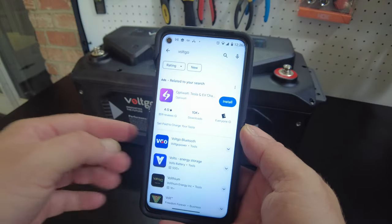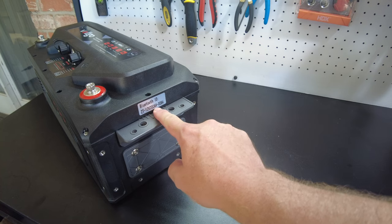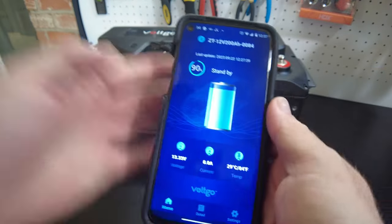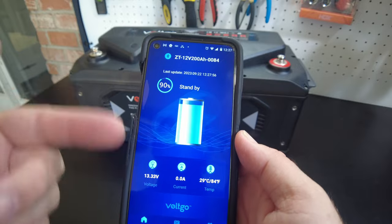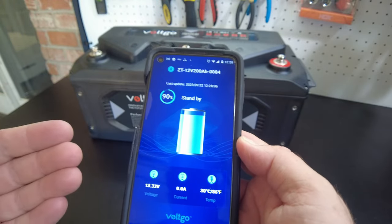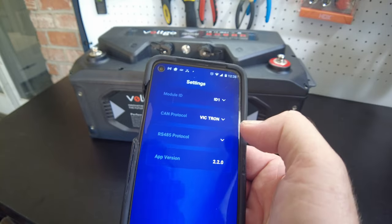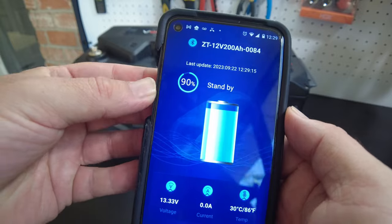Let's download the app — I think it's the Voltgo Bluetooth app. There's a Bluetooth ID marked on the side of the battery: ZT12D200AH0084. It found the battery and connected just fine. We can see our cell voltages and temperatures. It's a very good-looking app — it connected perfectly. In settings, we can change the ID; the CAN protocol is set to Victron, so it can communicate with Victron gear. RS-485 protocol settings appear to be for future use. The app is showing 90% state of charge.